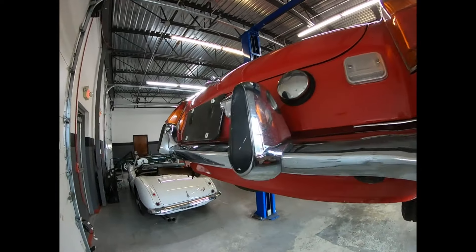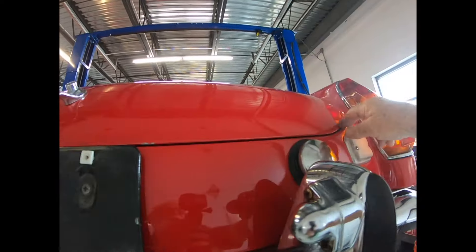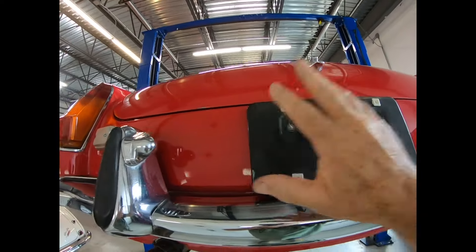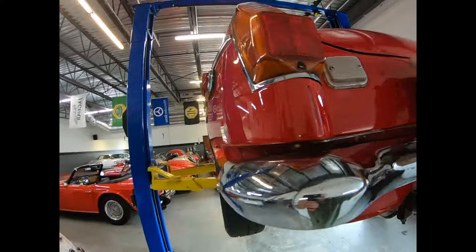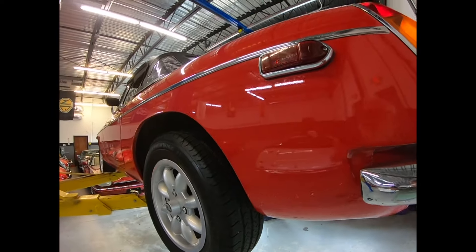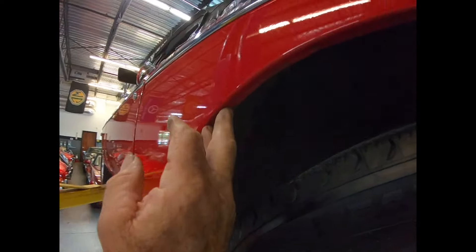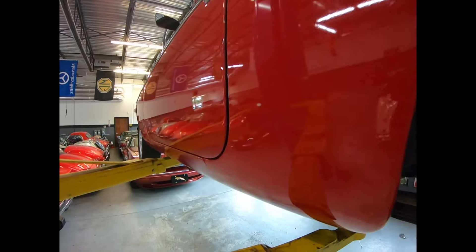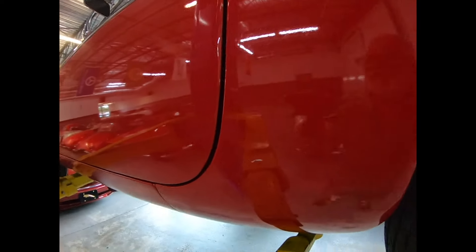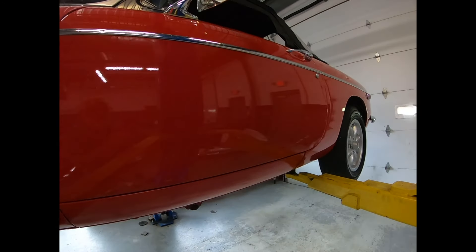Chrome is good. Bumperettes are good, bumper is straight. Gap here is good on the deck lid — if they've ever been hit from the rear end it's real hard to get them back to be exactly even, and this one is. Good seam. Good wheel again. Spot welds over here too — hopefully they show up in this video. Door is flush against the tub. Good seams. Good gaps — actually, perfect gaps.